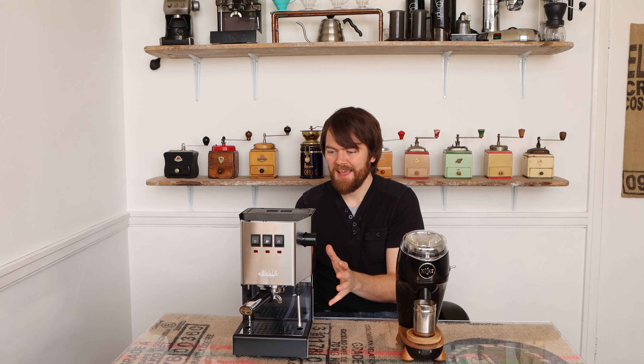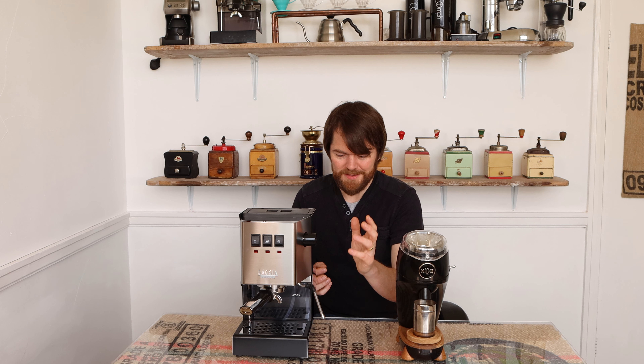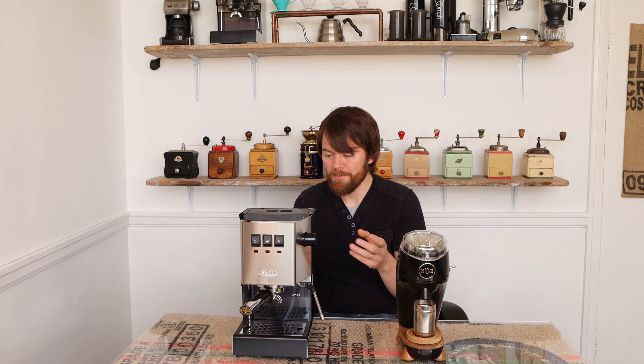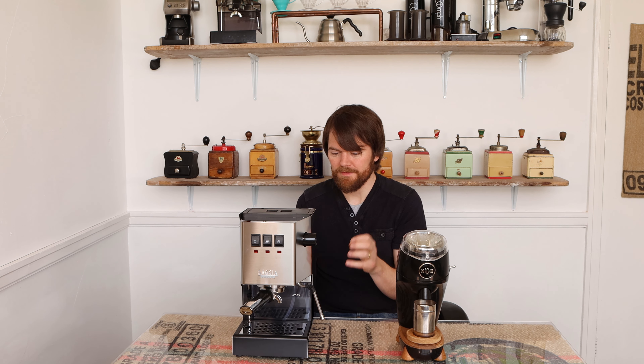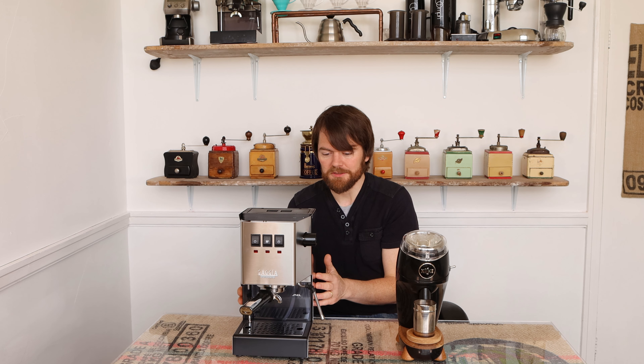What happened in 2019 is that Gaggia had obviously listened to their customers and released the 2019 Gaggia Classic Pro, which as I said in my blog post review is almost back to the original Gaggia Classic — but with one major positive change: the pro steam wand. Instead of coming with a panarello that you have to take off and mod with an O Silvia steam wand, it comes with the pro steam wand ready to go. It has the three-way solenoid valve, it's lost the bits of plastic inside that the 2015 model had, and they've gone back to the original metal and higher-grade components.